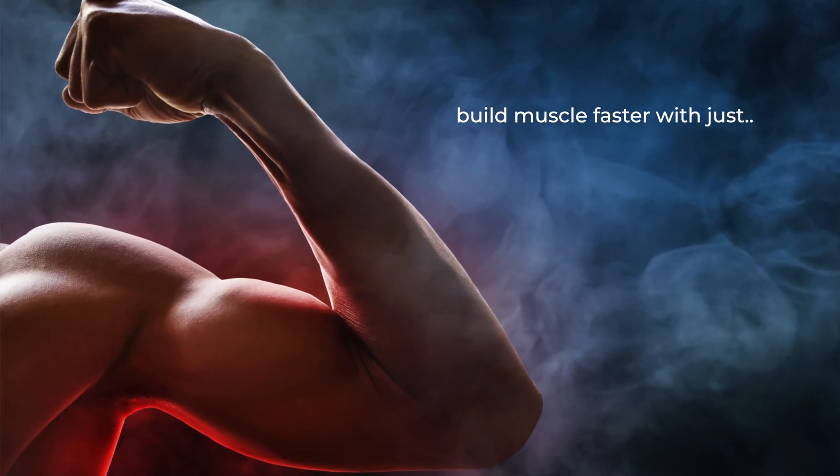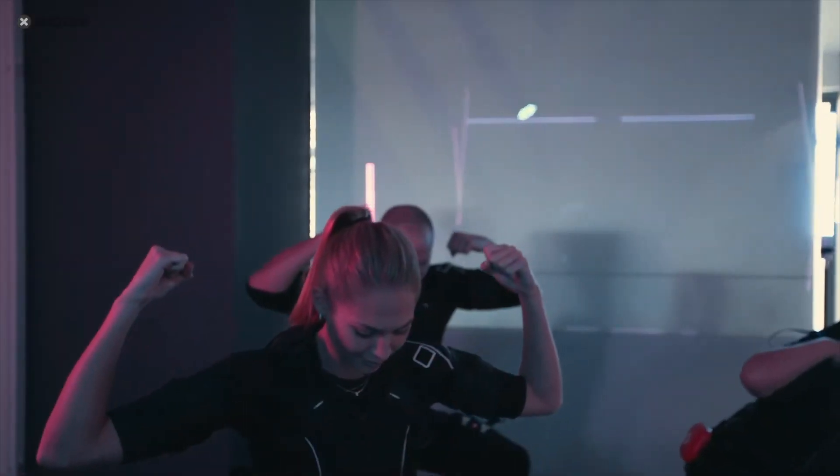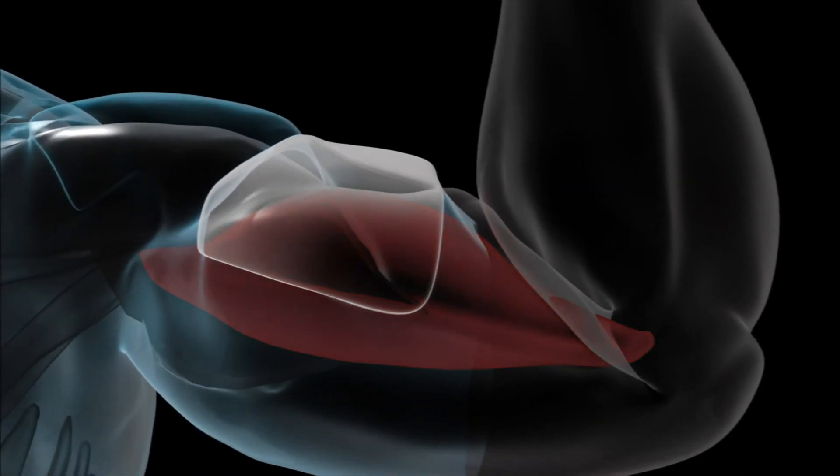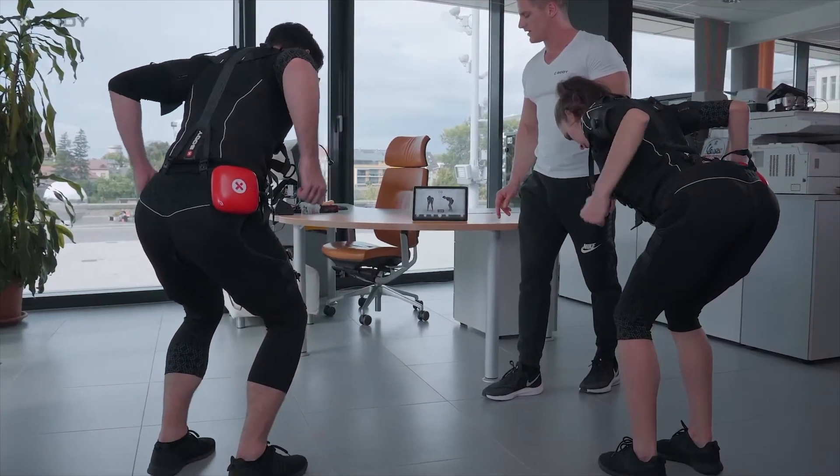What if you could build muscle faster with just 20 minutes a week? Sounds too good to be true, right? But with EMS training, it's not only possible — it's backed by science. Today I'm breaking down exactly how the muscle development program works in the EMS system and why it's one of the most effective ways to build muscle. Stick with me, because by the end of this video you'll know if EMS is the game changer you've been looking for.